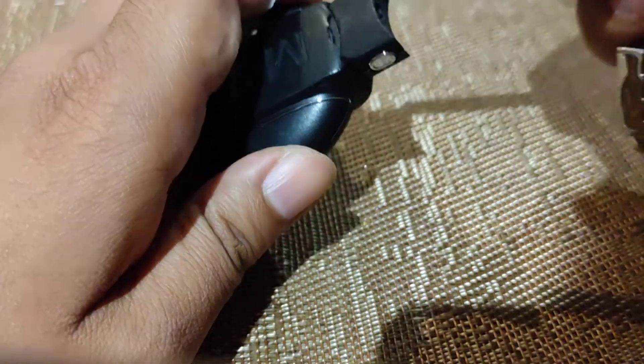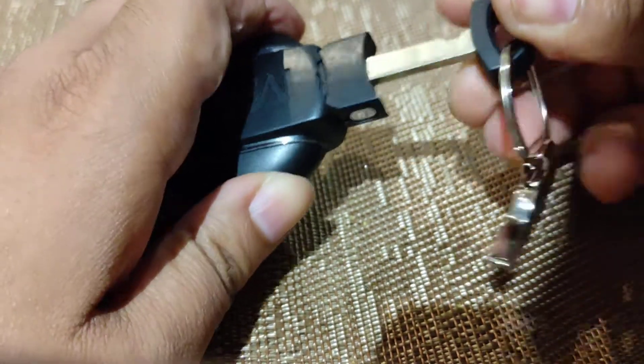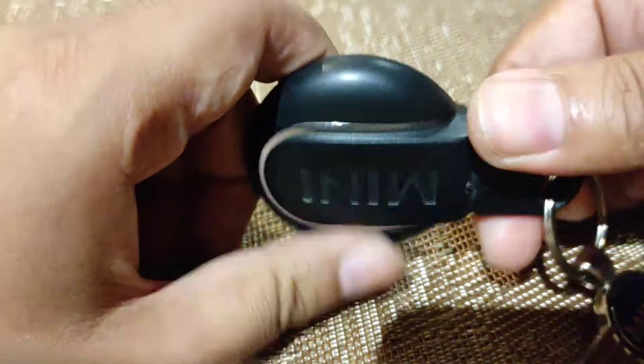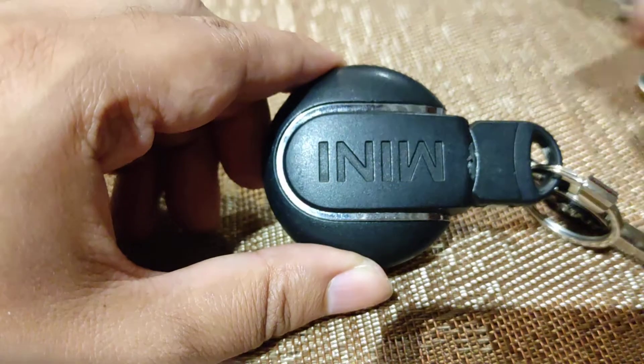Just to make sure you've done it right, get the emergency key and when you put it in it should just slide in nicely. If it doesn't, it means the dust cover hasn't been put in correctly. But as you can see, that's gone in nicely. There you have it — hope you like and subscribe, see you on the next one, bye bye.